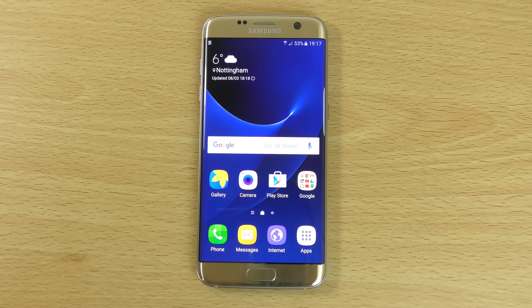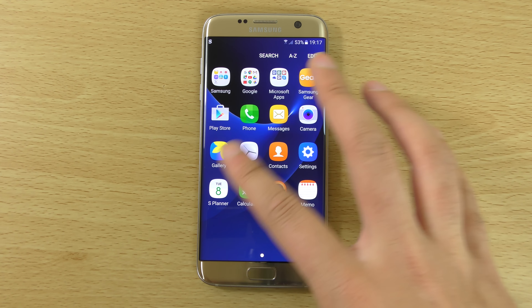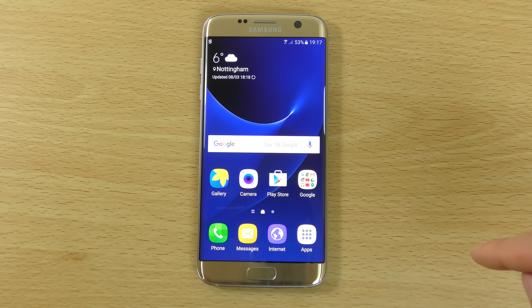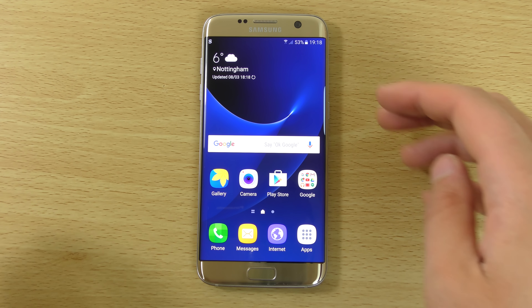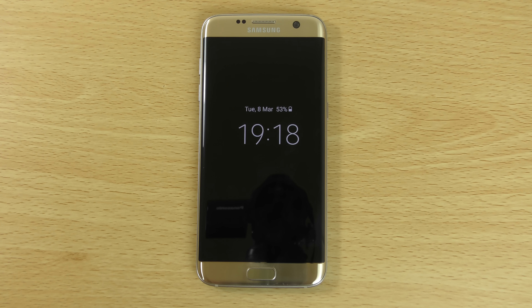Hey guys, so I just wanted to have a closer look at the brand new Galaxy S7 Edge, Samsung's flagship for 2016. I wanted to see what the main changes are as well as check out some of the new features. The first thing I've noticed about the device is the new ambient display feature, which I think is borrowed from Motorola handsets.